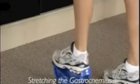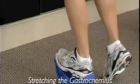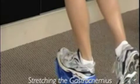Let's take a look at the Pro Stretch. Placing the heel into the heel cup, we want to keep the body lengthened, and using the wall for support, lean forward slightly and lock the heel all the way back.